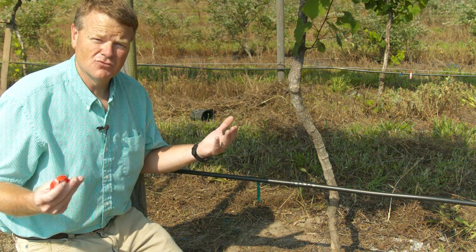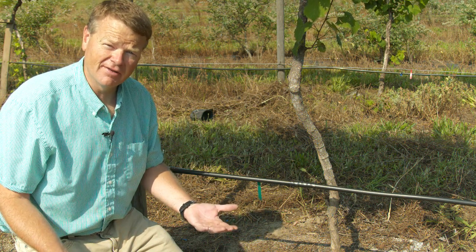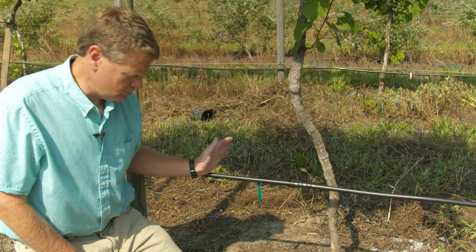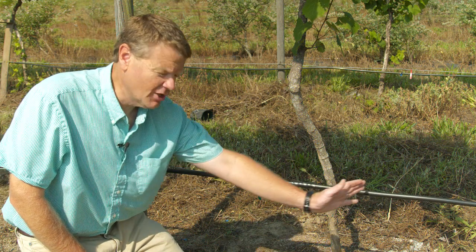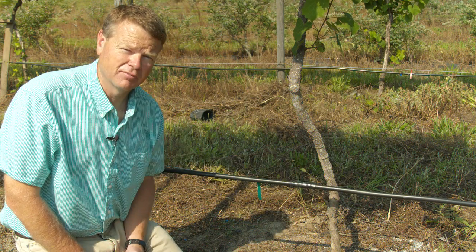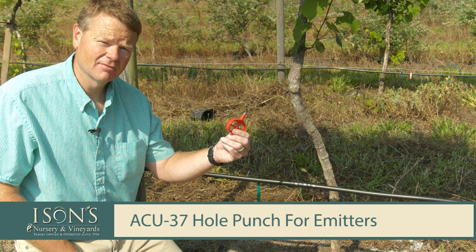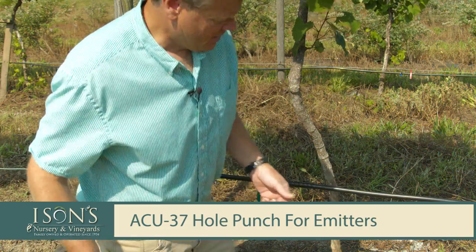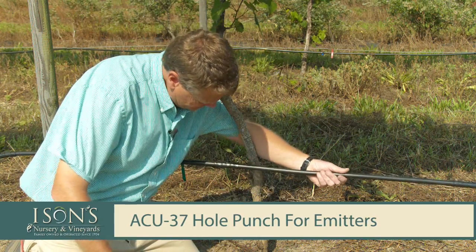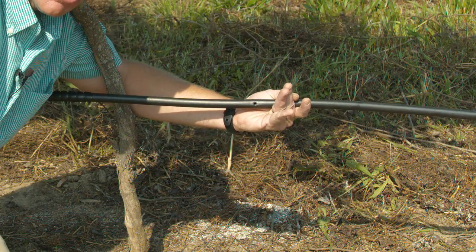People ask me all the time whether to use one or two emitters. My answer is one is better than none and two is obviously better than one. Two emitters allow equal water distribution on either side of the plant. This is the hole punch — we simply take this punch and place a hole into the tubing, staying within about 12 to 15 inches of the plant.